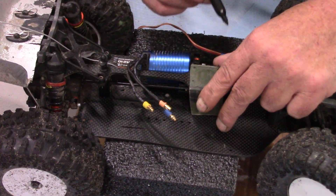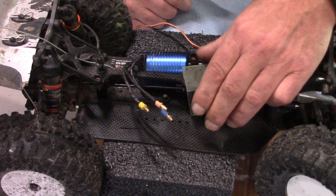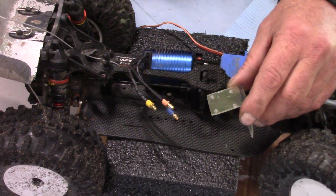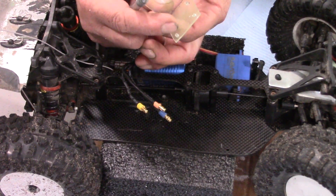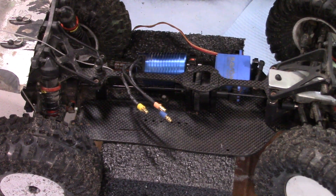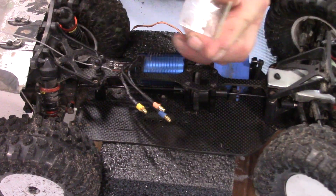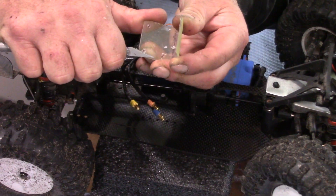I'll just drill these holes out, pull these screws out, and bolt it down. I've drilled these out, and I'm just going to find my knife. On the inside you can see when I drilled it out it left some debris, so I'm just going to shave that a little bit — just like so.